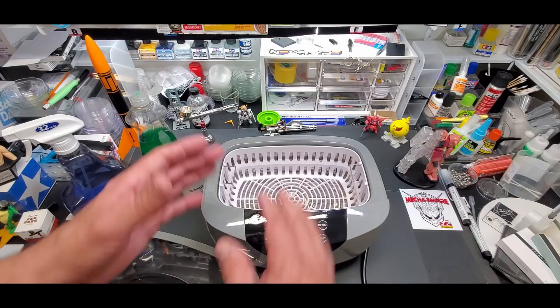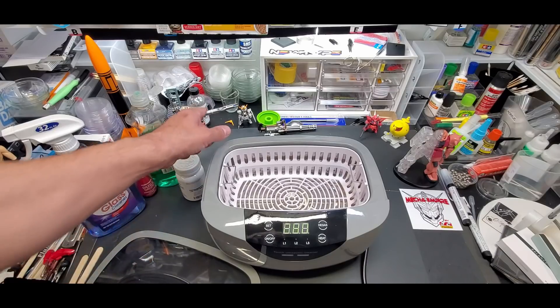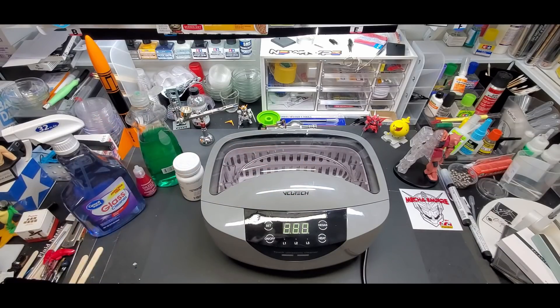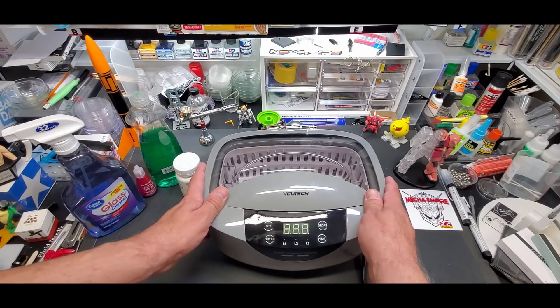If you use it like I do — once a week, every other week, at least once a month when I clean out my airbrushes — it's beautiful, it's worth it. Just like the $100 paint shaker which I use every day. You get your money's worth when it's a quality product you're going to use regularly.